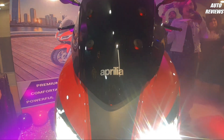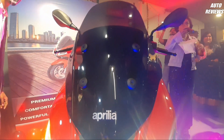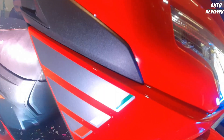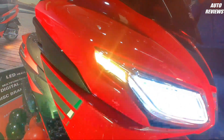If you talk about other elements, you get a nose shape in the middle. When you see the headlamp on the scooter, you can see it has a black color windshield with Aprilia badging. This scooter also has some nice graphics.